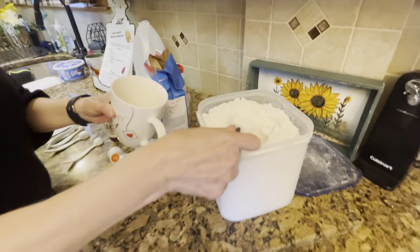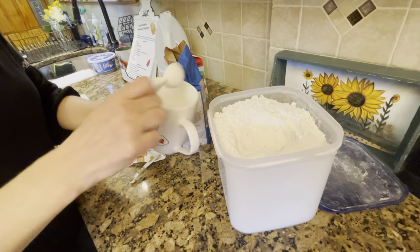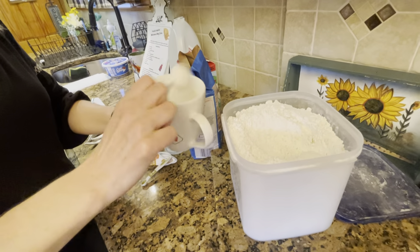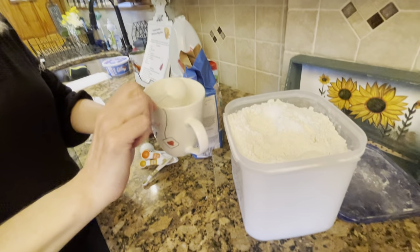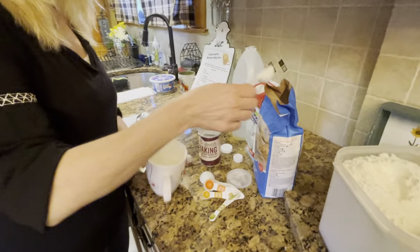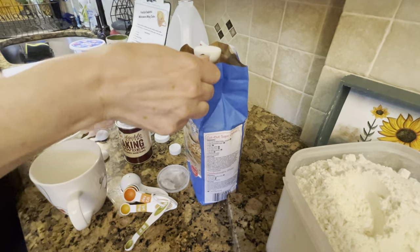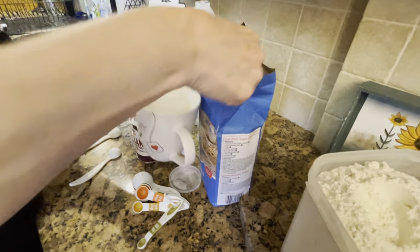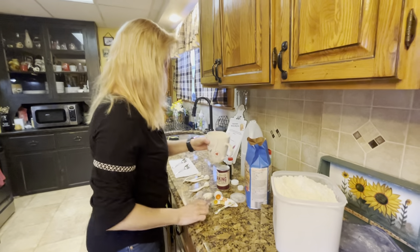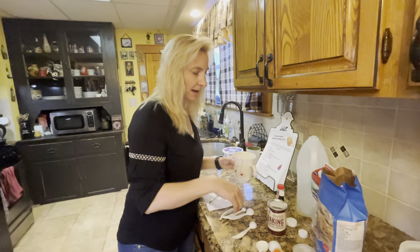The first ingredient is going to be four tablespoons of flour. Your next ingredient is two tablespoons of sugar — pour that right in. Usually what you do is add all the dry ingredients first, mix it up a little bit, and then add the wet.